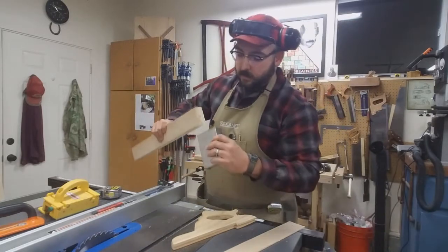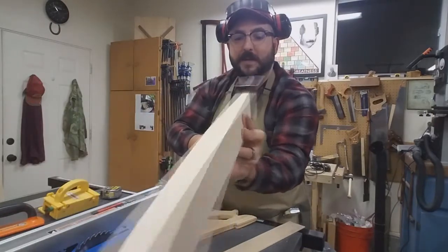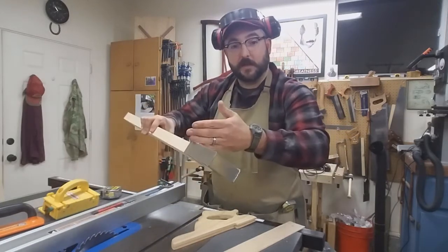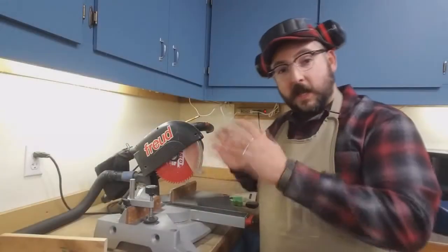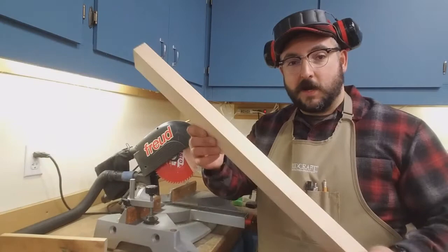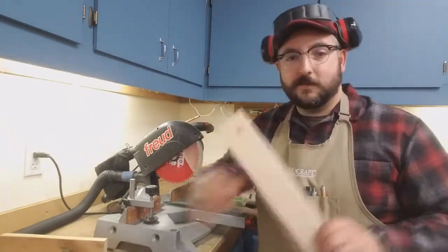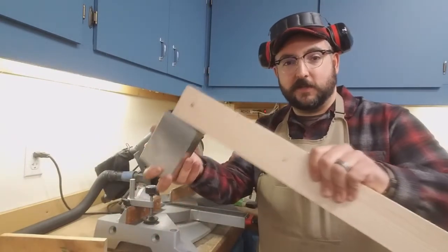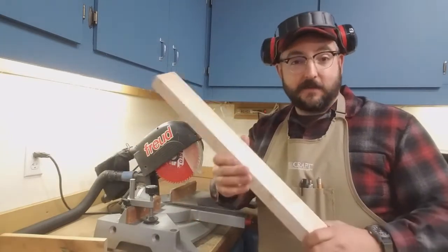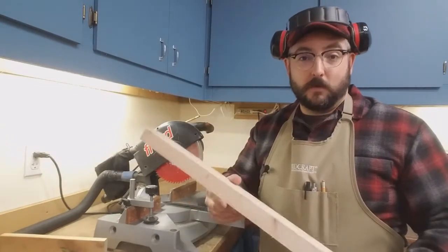That's actually pretty good — normally doesn't fit perfectly the first time. So we got something to start with; now we're just going to cut it to length. Now we are ready to start cutting our inserts to length. You may be wondering why I ripped this long board down when I'm just using a few inches for each insert — well, the reason is it's a heck of a lot safer to rip a long board than a short one. So keep that in mind. I want to make sure I've got a nice clean square edge, and then I'm going to measure.